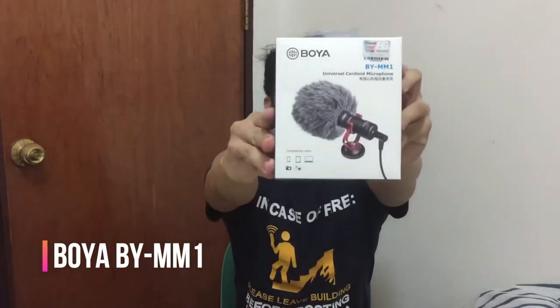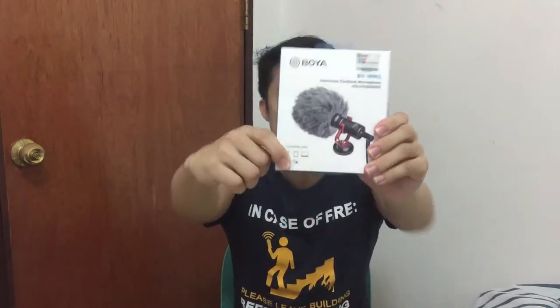Let's start with the Boya BY-MM1. It's here — the Boya BY-MM1 is a cardioid microphone that improves the sound quality of your videos. This is my first time using an external microphone. Right now I'm not using the AC or the fan because of the noise, but with this I hope I can use the AC next time as well.